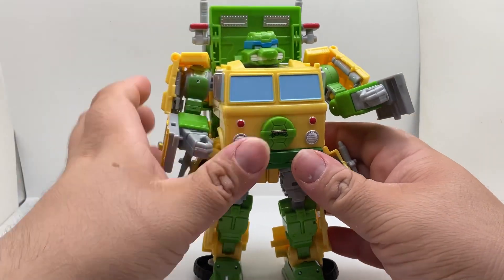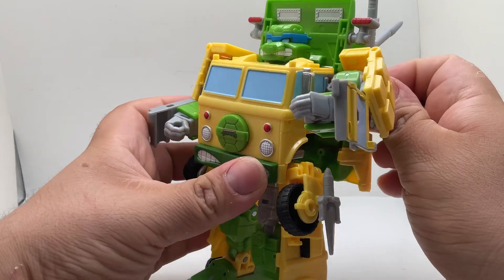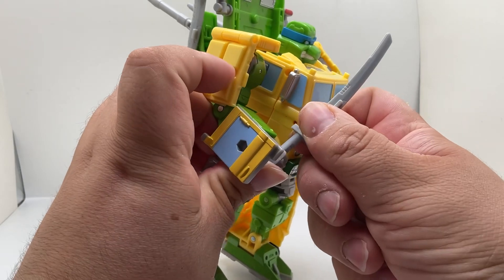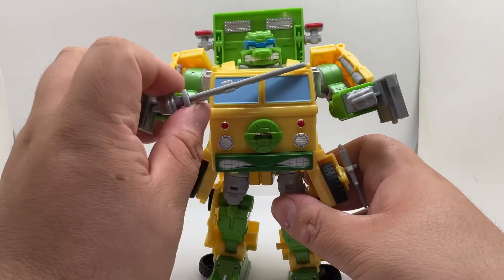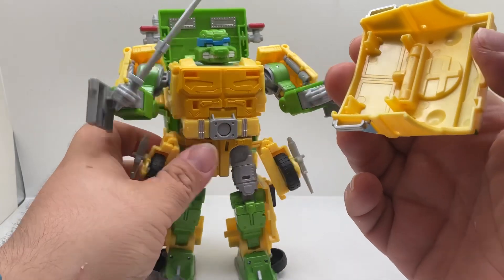You put the head on and there you go — he transforms into that turtle. The weapons are really easy to put on too. You take this one out and just slide it in; it's a little tough but it fits, and it won't come off. Pretty nice.